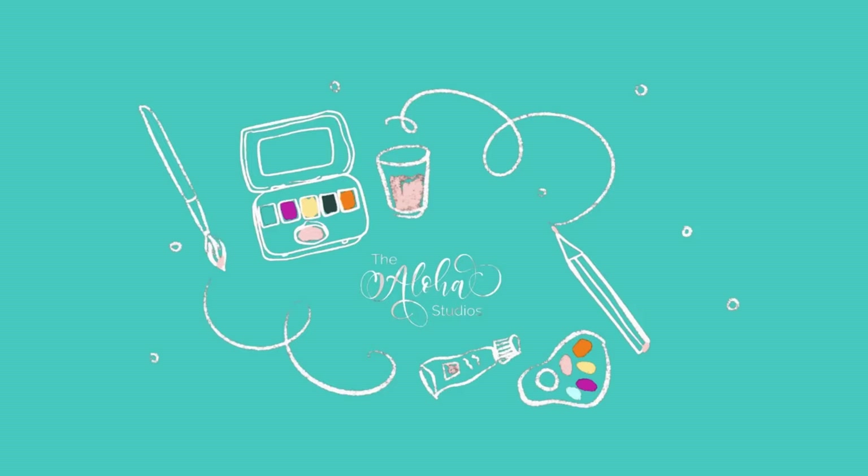Today we're going to paint stars using a toothbrush and a few other devices. Hello, my name is Keiko. Welcome back to my channel. Let's get painting.